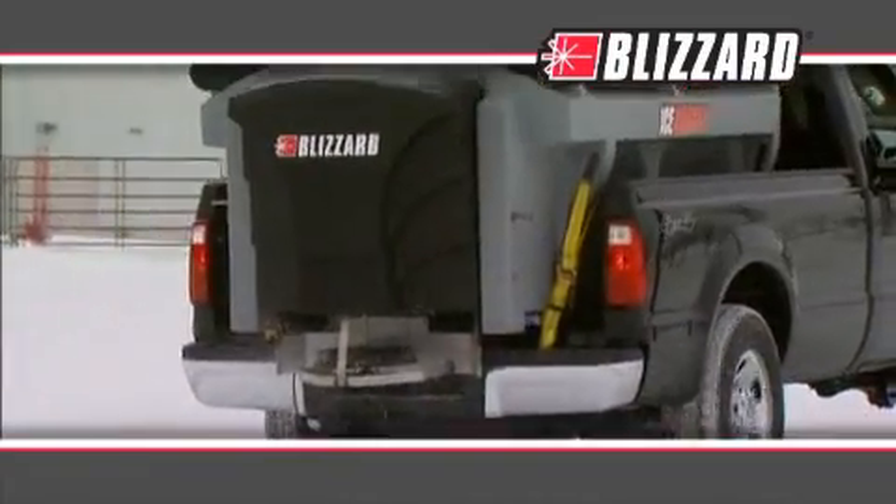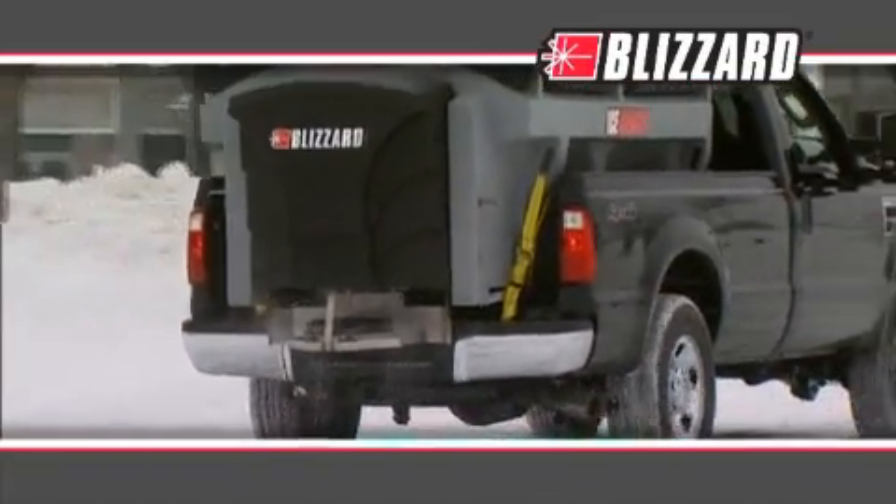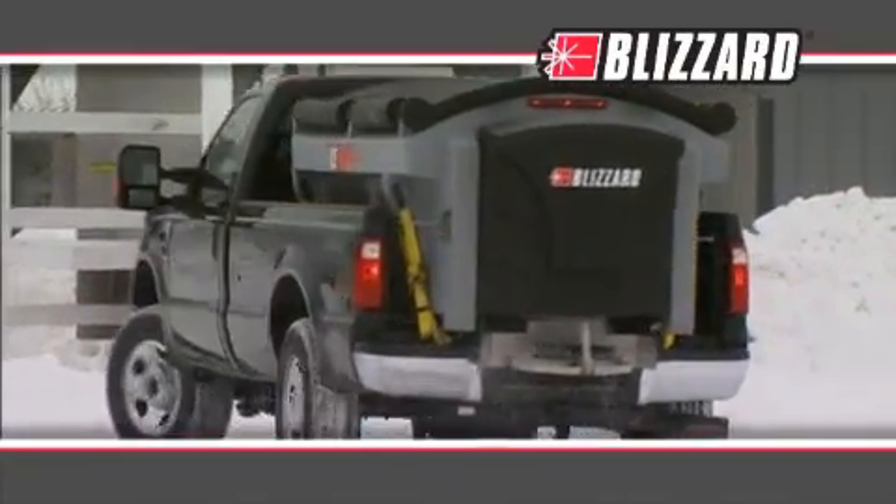And just like Blizzard's snow plows, its advanced design maximizes your efficiency and profitability.